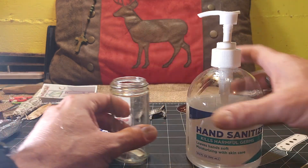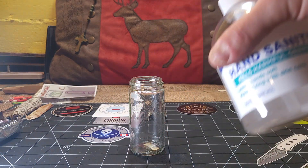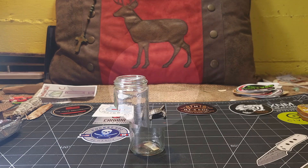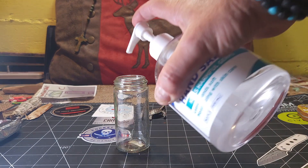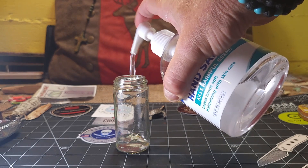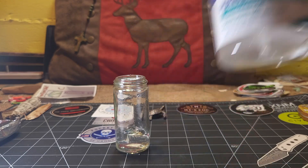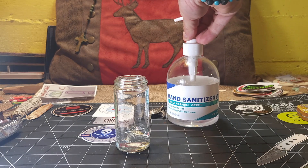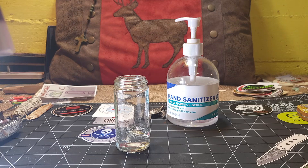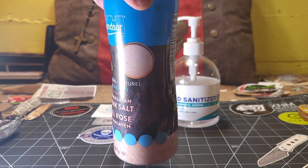The first thing you're going to need is some kind of a little container. We'll use a little glass jar, mostly for demonstration purposes so you can see what's actually taking place. We'll start by pumping or pouring some of the gel-based hand sanitizer into our container.